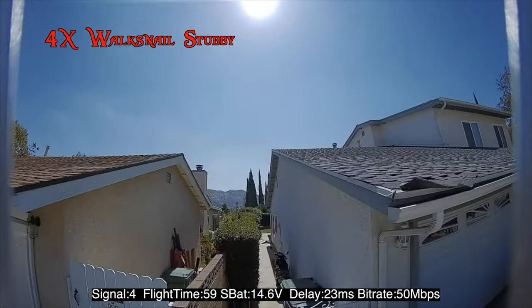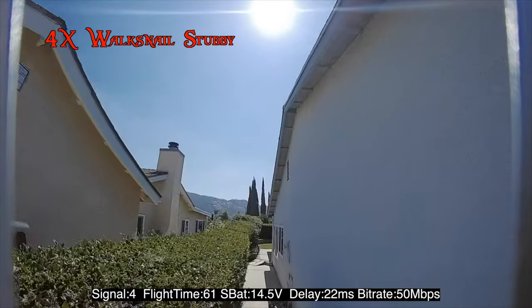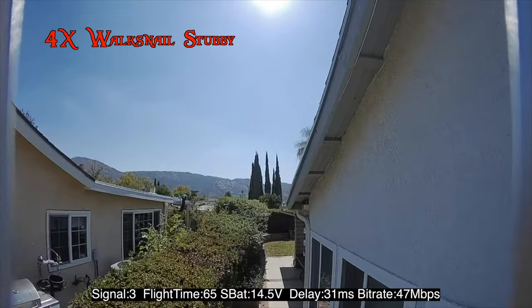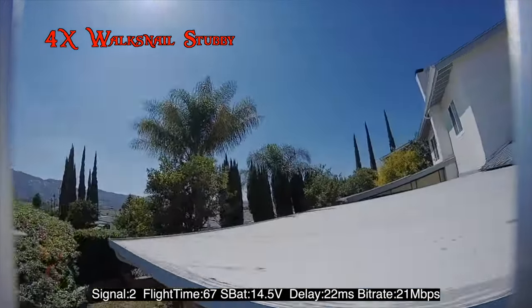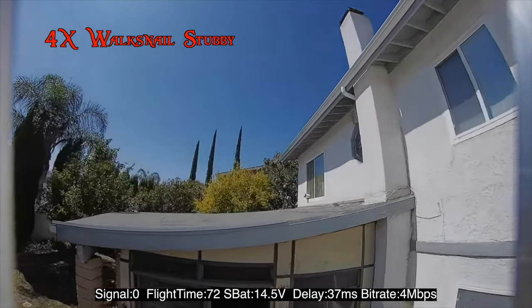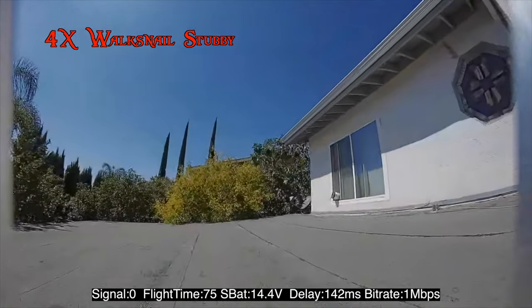I have the real-time DVR stats down below, and I'll show the average at the end of the flight. Overall results will be at the end of the video, but please don't skip ahead. The footage you're looking at is 720p, 120fps DVR — not onboard recording.